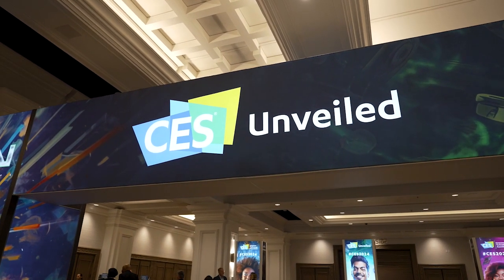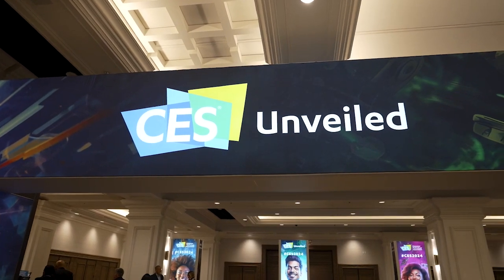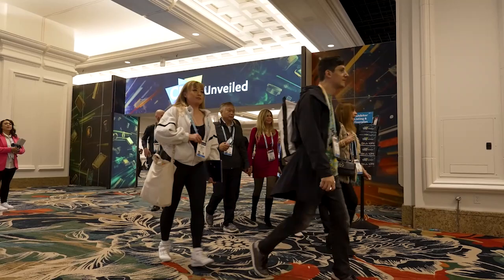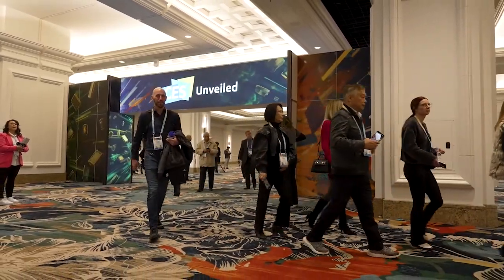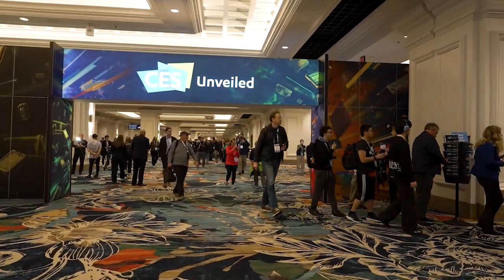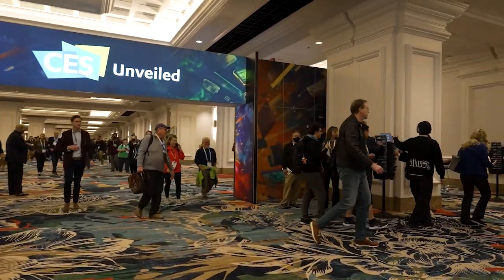Some exhibits were filmed at CES Unveils, a special media-only event that takes place two days before the show floor opens. These exhibits will be identified at the beginning of their segments with the CES Unveils logo in the corner of your screen.